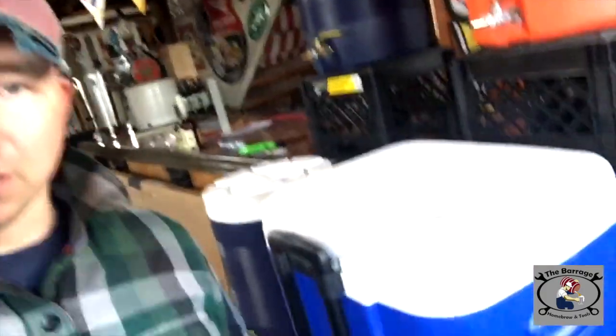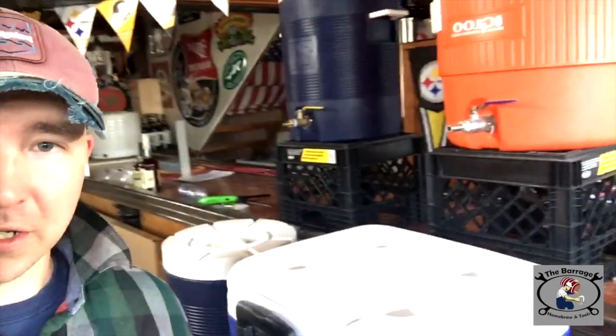Today here in the barrage doing a double brew stout, 10 gallon batch. And then over there in the corner doing a 5 gallon cream ale. Let's get it on.